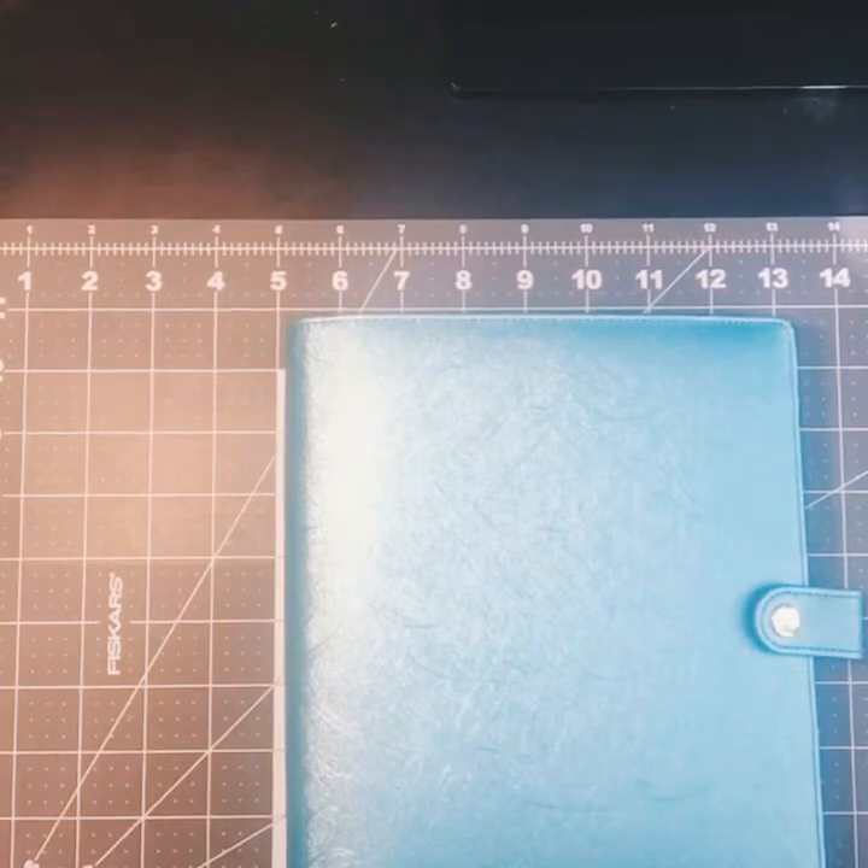Ali Edwards is a scrapbooking memory-keeping guru, and between her and Michelle Baxter who is also a planning guru, I really just enjoyed what I've been learning.